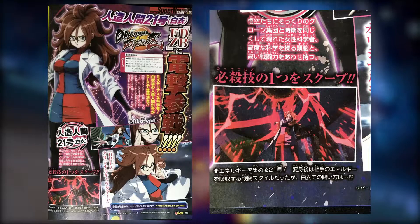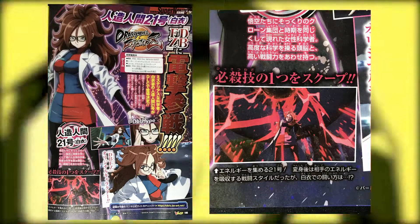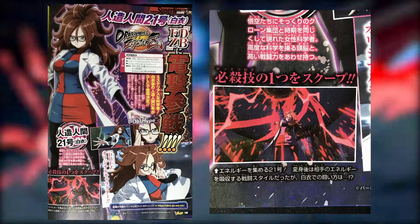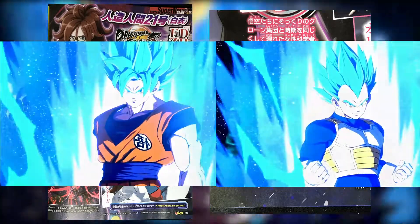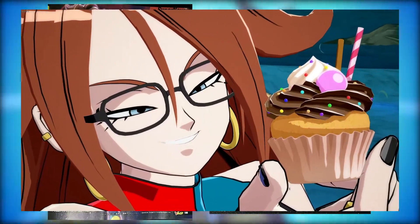One thing we can confirm from these scans is that Lab Coat 21 is indeed her own character and not a clone. I've seen some confusion from people who assumed she might be the Android 21 we already have — just a skin or a clone similar to Goku Blue and Vegeta — but that's not the case at all. She is indeed her own separate character.